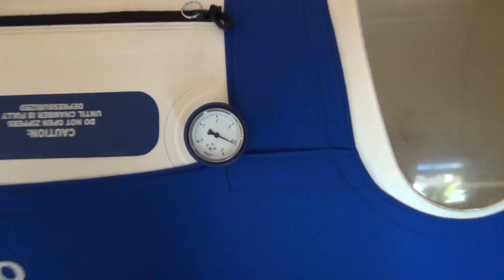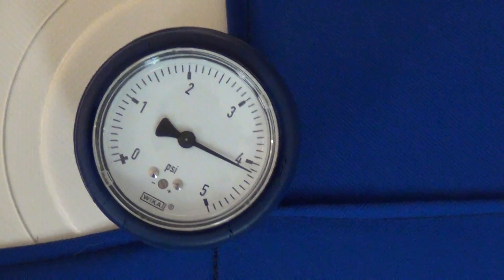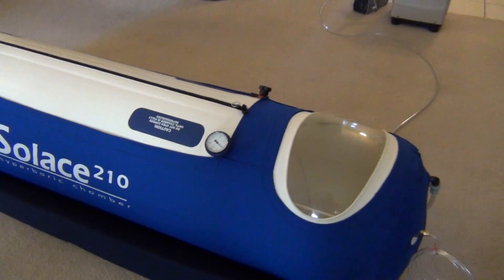Here's the pressure gauge, and this shows you right now it's at a little over four, which tells you that it's at maximum pressure.